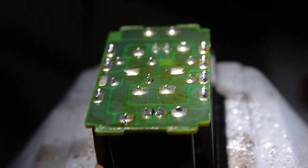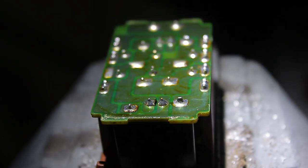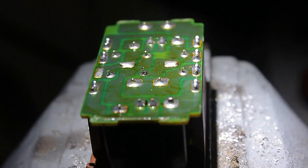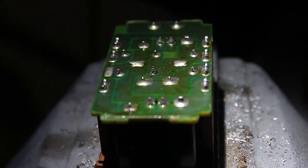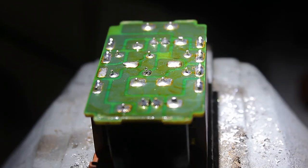What happens over time is the circuit board starts to expand and shrink because of heat in summer and cold in winter, which causes the solder points to crack and have a bad connection.